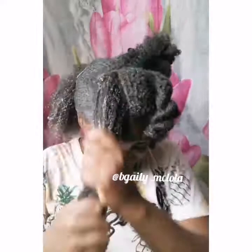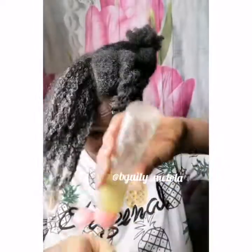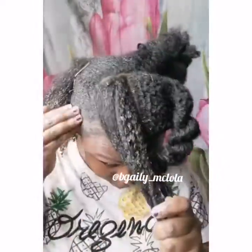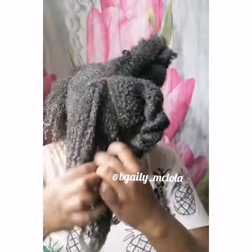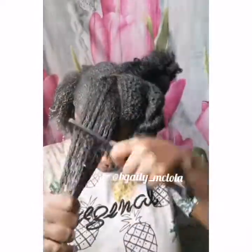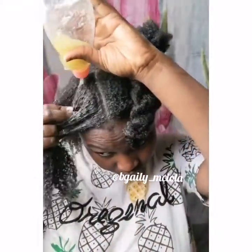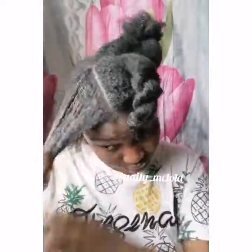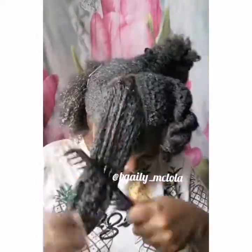After adding the okra and finger detangling, I used a wide-tooth comb to detangle also. Then I used a detangling brush to detangle my hair as well. I think that was where I kind of made a mistake — maybe, maybe not — but by the time I was done I didn't want to give a spoiler, but by the time I used my detangling brush, I felt it reduced the curls.